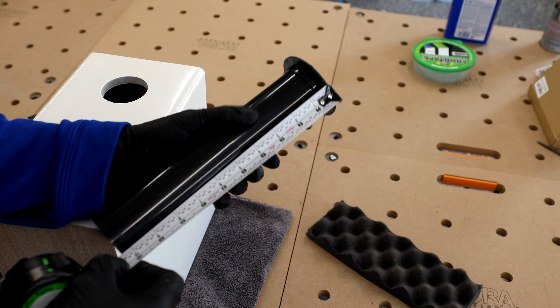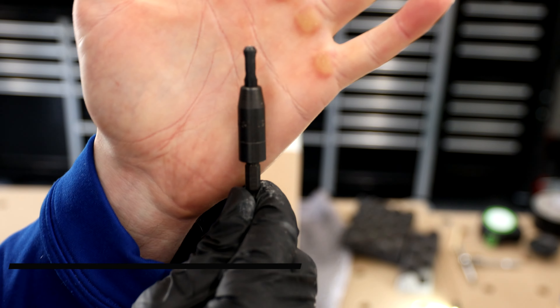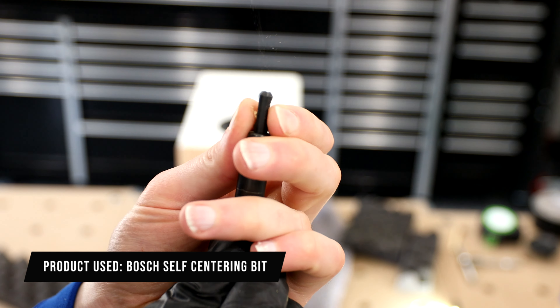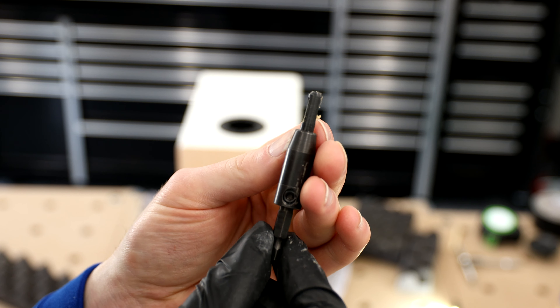CSS gives you the port length for the model you're installing, so just measure it to length and either glue or tape it to the correct size. This drill bit has a self-centering function for perfect hole drilling — that way you're consistent with your holes and hit the center every time. It really makes installing things like this as well as speakers really simple.